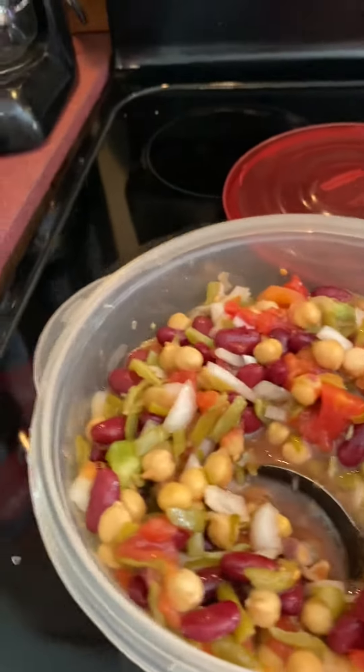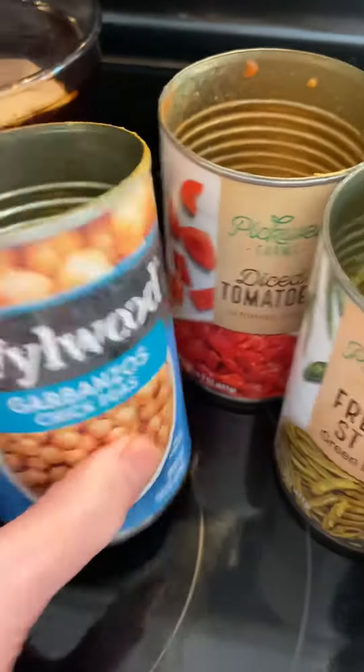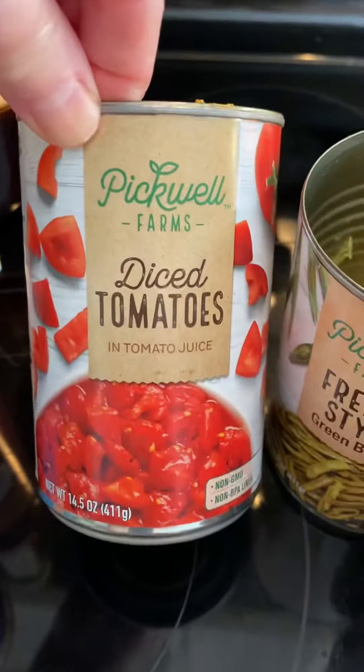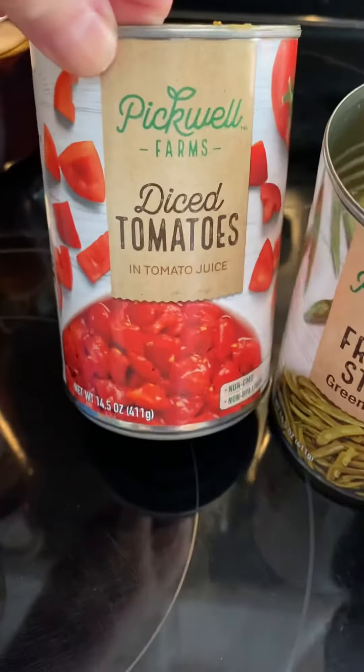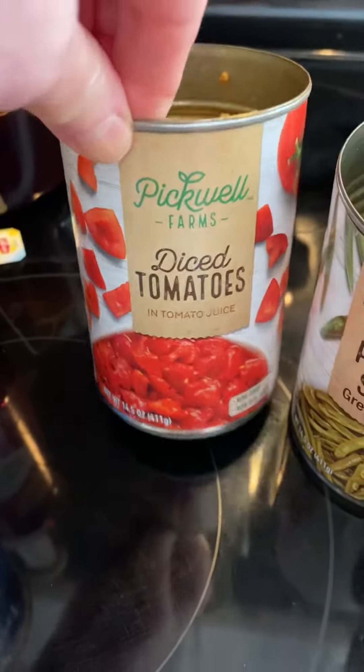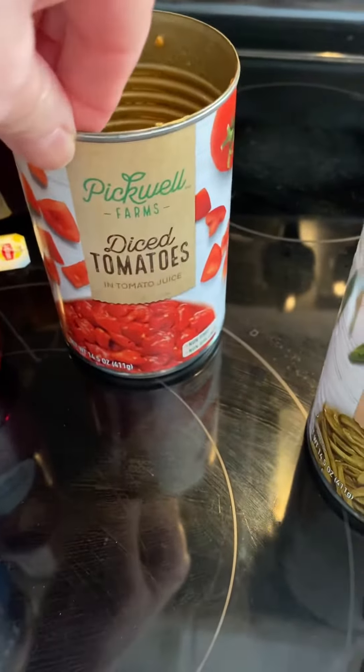What I use is a can of garbanzo beans. A can of diced tomatoes. I actually prefer the tomato wedges, but I can never find them anymore. I'm kind of thinking they might have quit making those, because they're bigger pieces of tomato — I like them better.